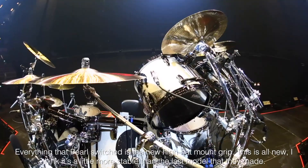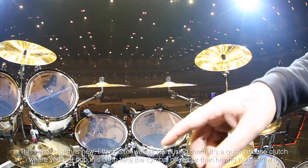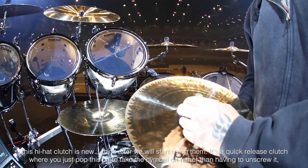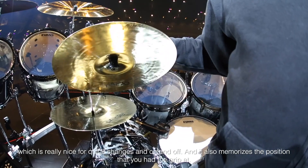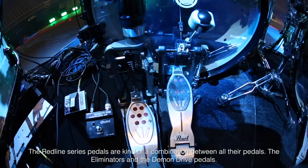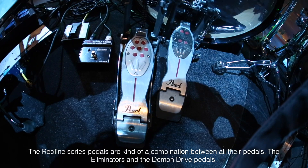The other thing that Pearl switched is the new hi-hat mount grip, which I think is a little more stable than the last model. This hi-hat clutch is new as of last year — it's a quick-release clutch where you just pop this off to take the cymbal off rather than unscrewing it, which is really nice for quick changes. And it also memorizes the position that you had the grip at. The Redline Series pedals are kind of a combination between all their pedals, the Eliminators and their Demon Drive pedals.